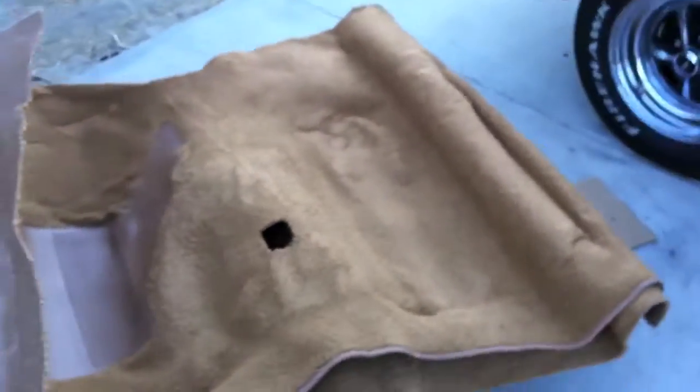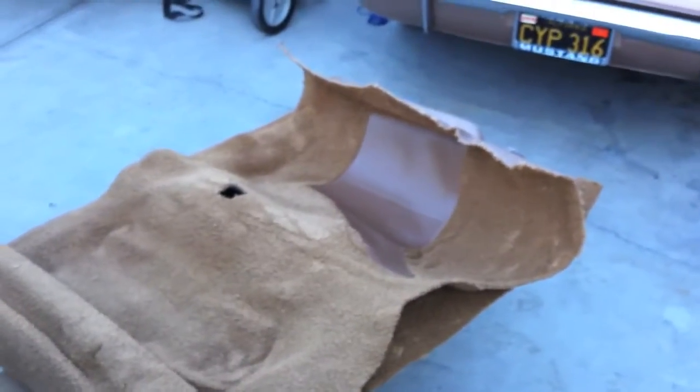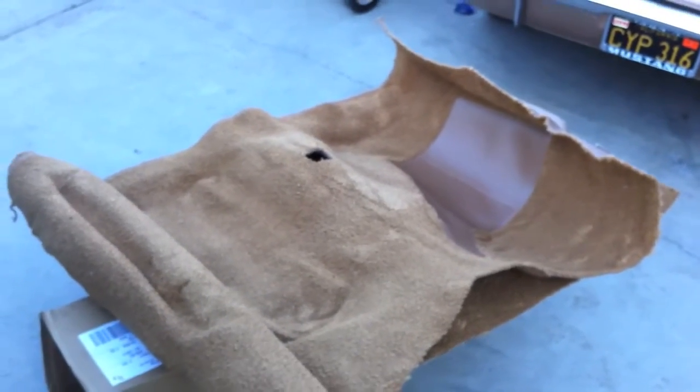Here's the brand new carpet - it's all wrinkly and on video it looks like it's a bunch of different colors, but it's not. It just needs to be laid out so it can start flattening itself out and warm up a bit. There's a pad right there for the gas pedal - they even pre-cut a hole for it, which I appreciate. The 71 project didn't have a hole cut out.